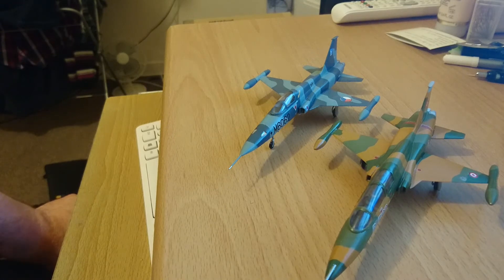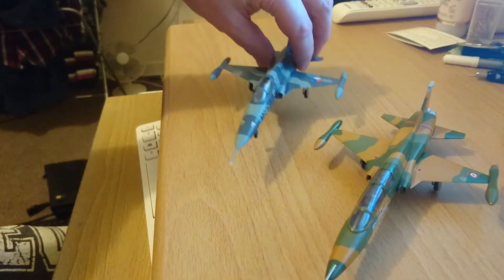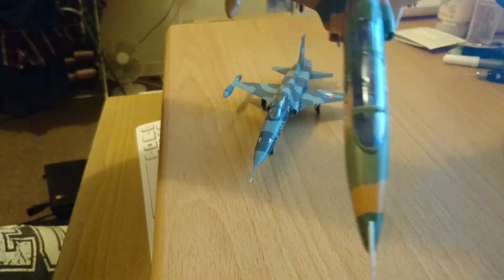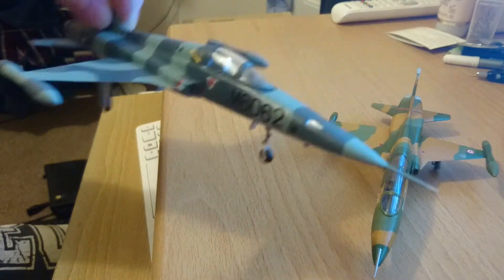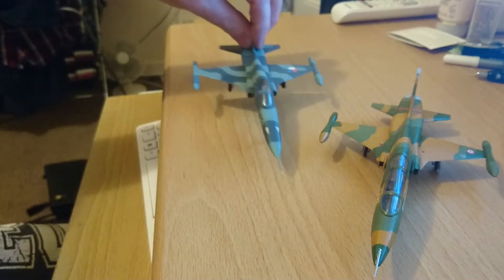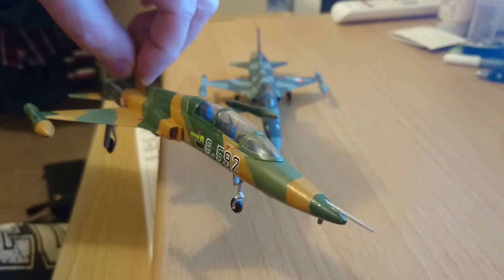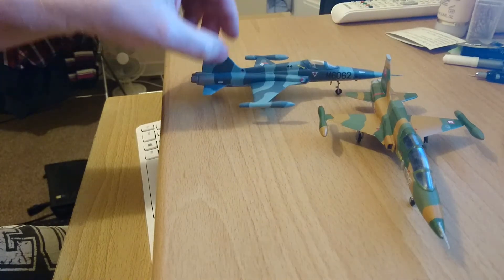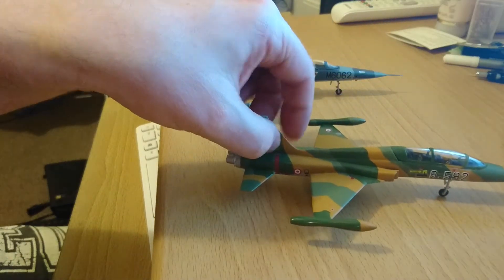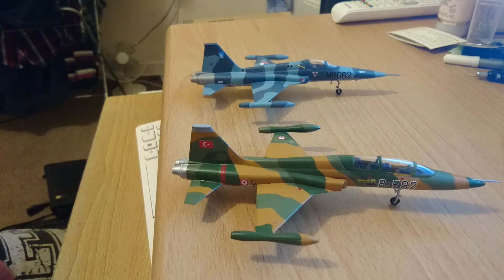The fuselage halves on the two-seat version don't have the forward guns — you can see the forward guns on the single-seat model there, but on the two-seat one they're not there. Also, the pitot tube on the single-seat version comes out the very front of the nose cone, and on the two-seat model it comes out the top of the nose cone. And obviously you've got the two-seat cockpit — turning them sideways on might make it easier to see the differences.